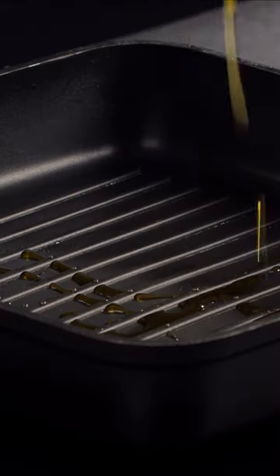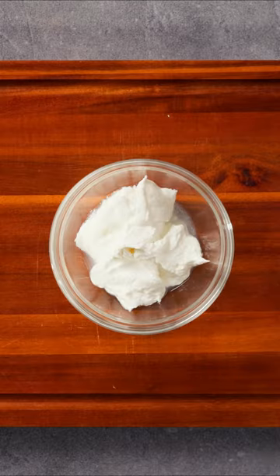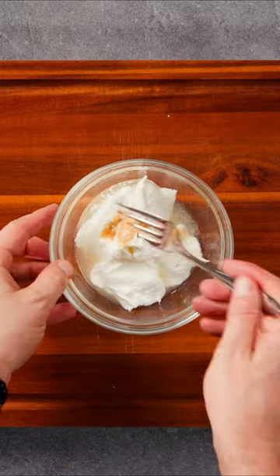Next, we'll cook the fish until it's crispy and golden, using olive oil to sear it on both sides. While the fish is cooking, we'll make a dressing with Greek yogurt, garlic powder, salt, and lemon juice. This dressing is an excellent source of nutrients.